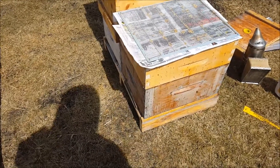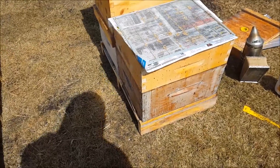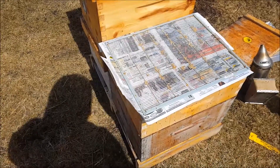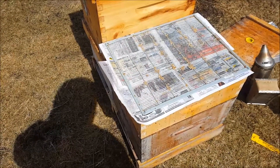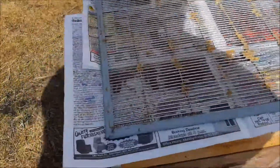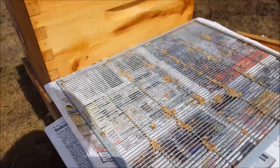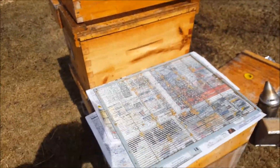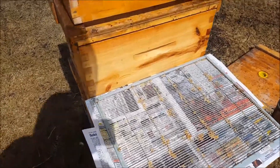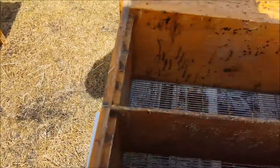On top of this colony - both those boxes are brood chambers, there's nothing in between them - I've laid newspaper. You've all heard about newspaper combines I'm sure. I've laid a metal queen excluder on top of that, laid it this way up particularly, because what I'm planning to do is place two very weak nukes on top of this.